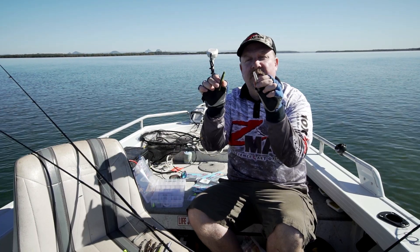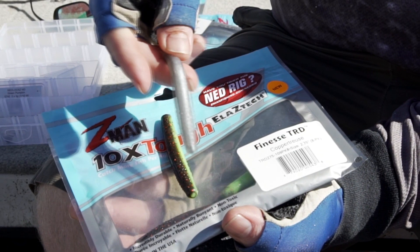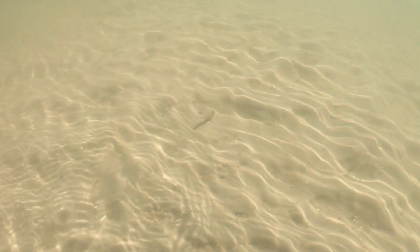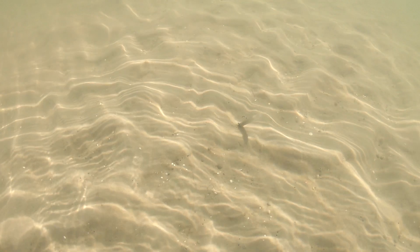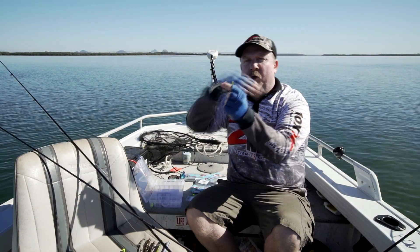This is the 2.75 inch Finesse TRD - the real deal - comes in a stack of different colors. What is it? I'd say what isn't it. It could be a little fleeing bait fish, a shrimp, or a worm. The whole theory is this is a bite-sized plastic that is buoyant, and when you're retrieving it on this jig head it'll basically get up and move.